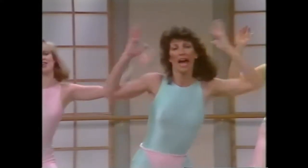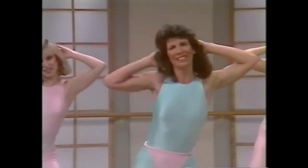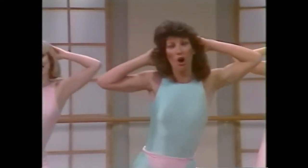Take the hands behind the head. One, two, three, four, good, five, six, seven. Try it again, come on. One, two, three, four, breathe, five, six, seven. Now hold it center. Exhale the arms up, inhale, and exhale the arms forward.